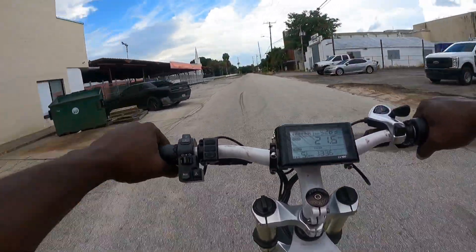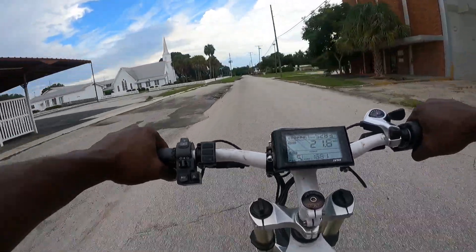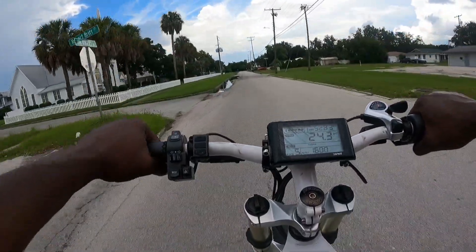I just passed the county sheriff and they didn't really notice anything, so I guess it's cool to have a Step Bomber. I don't know what I'm saying — it just seems to fly under the radar.